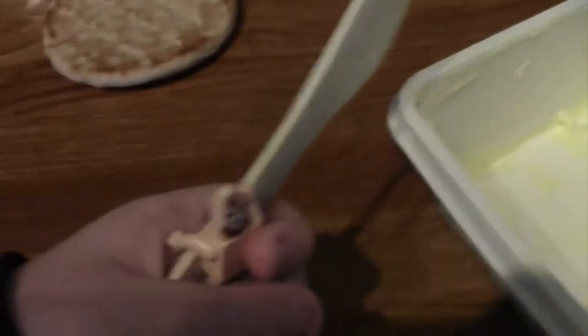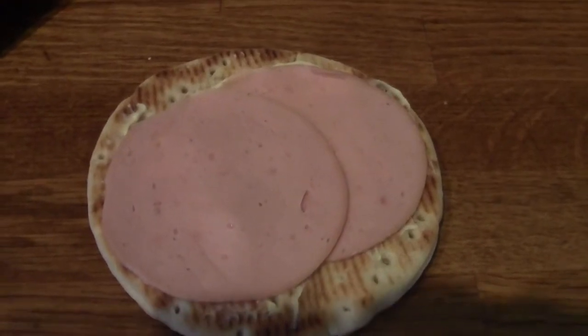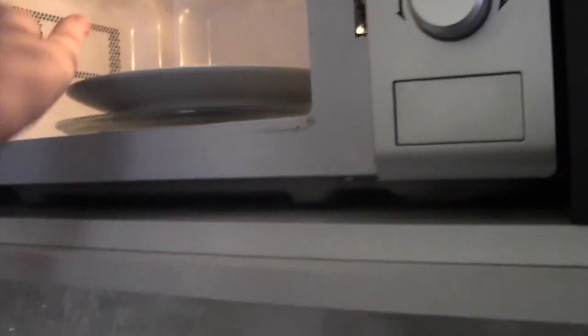First put the butter onto the knife and done. Then put the sausage at the bread, put them onto the plate, cook the sandwich onto the microwave.